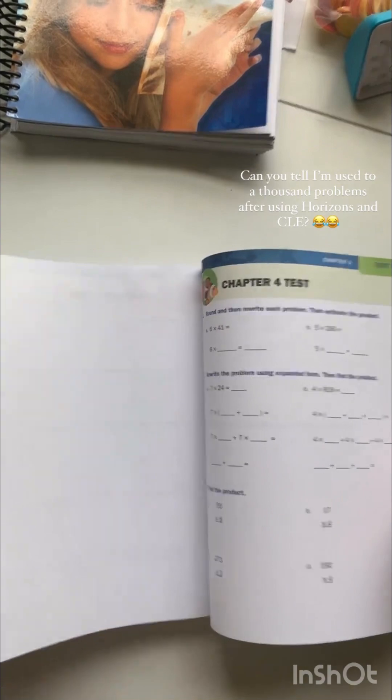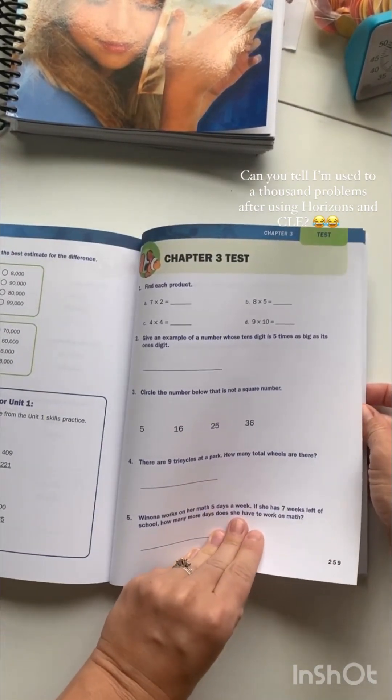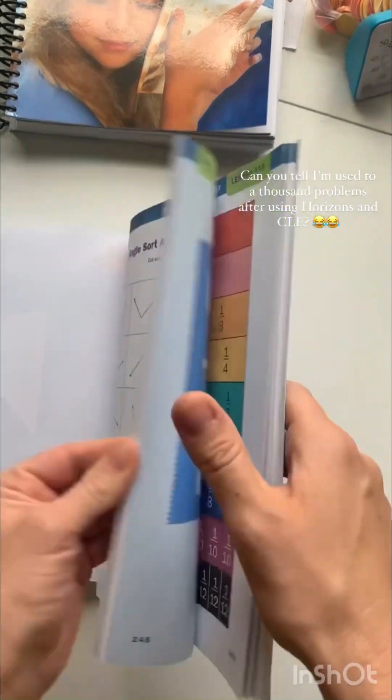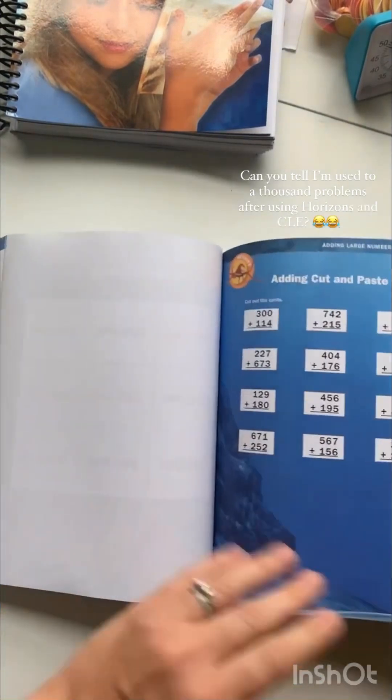There are also some optional tests in the back. And the answers for the tests are right before those worksheets, so you have the answer key as well.